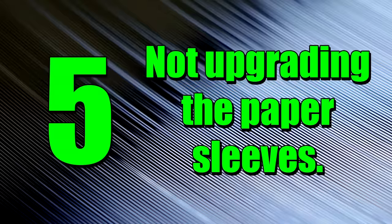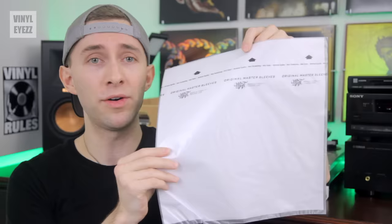Number 5: not upgrading the paper sleeves. Most records, when you buy them, come with cheap paper inner sleeves that can actually scratch your record. So it's a good idea to replace them with something softer and higher quality. The best ones I've found are the Mobile Fidelity Sound Lab inner sleeves, because these things are awesome.